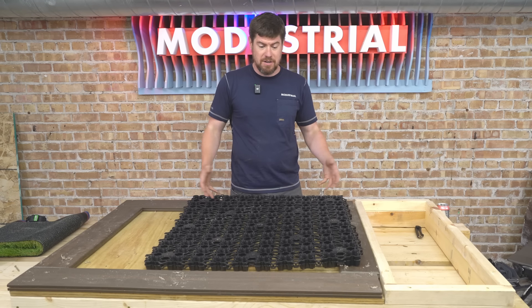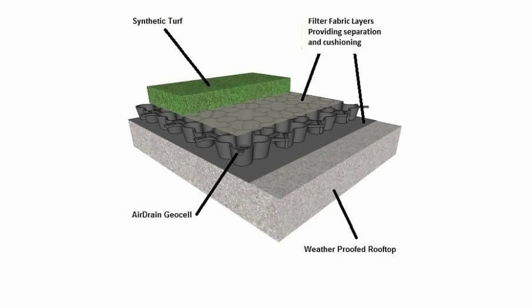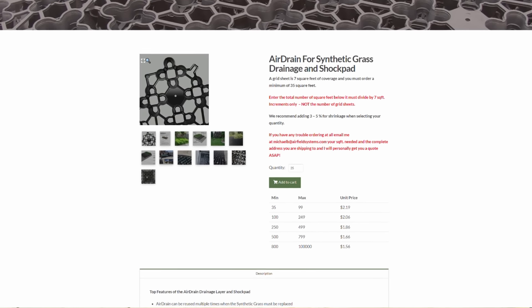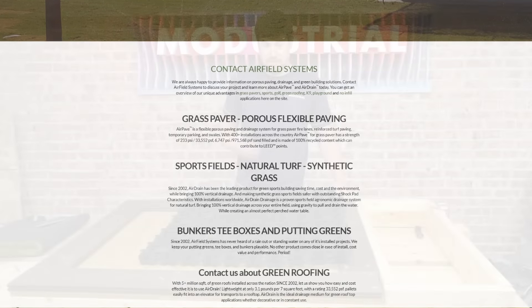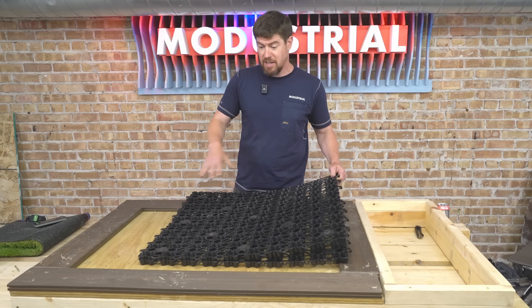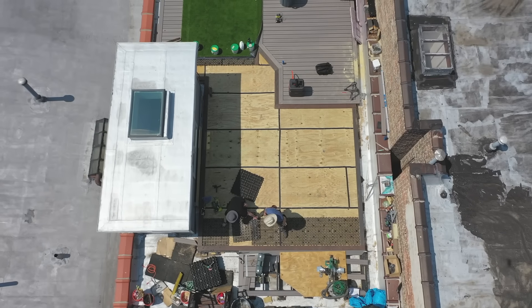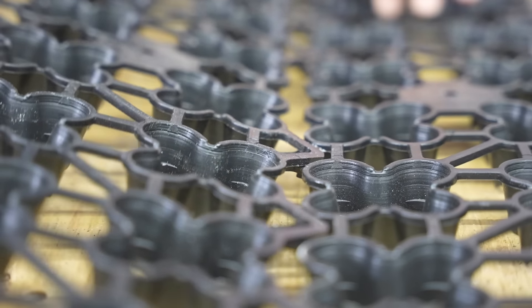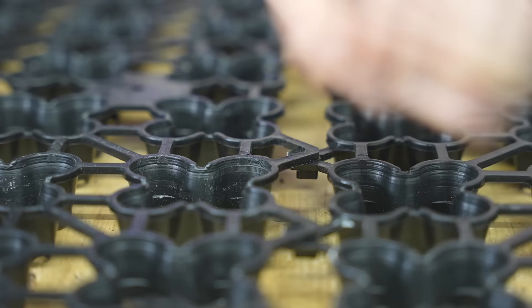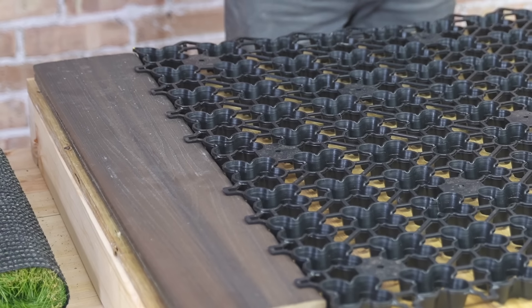The underlayment product we're using is called Air Drain. I did some research and this one was easy to order online, relatively affordable, with good customer service — one I'm comfortable recommending. To install it, you lay the tiles out in the space where you're installing the grass. Each tile has a little yellow corner that you always put in the bottom left corner, then you work from the back left corner across in rows and everything just clicks into place. Super easy.